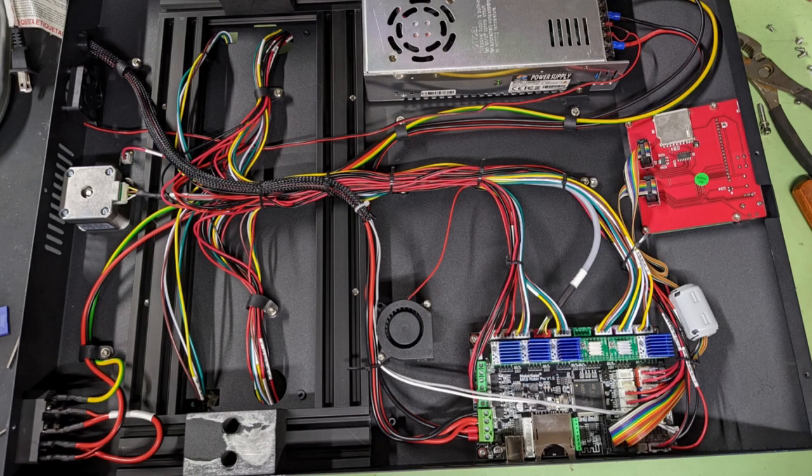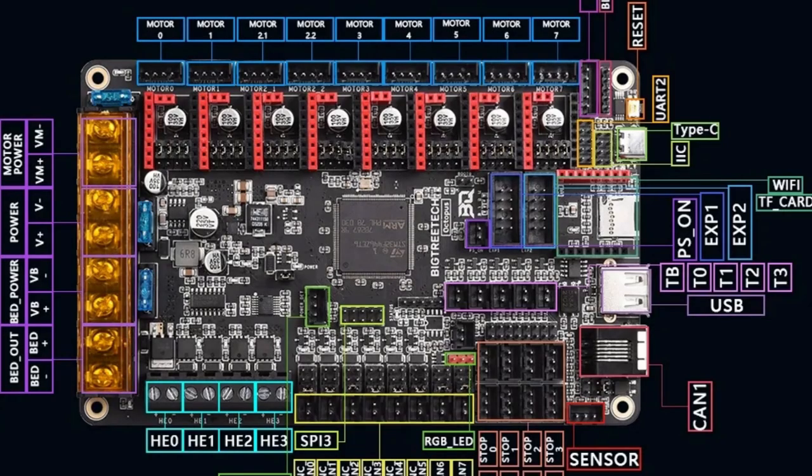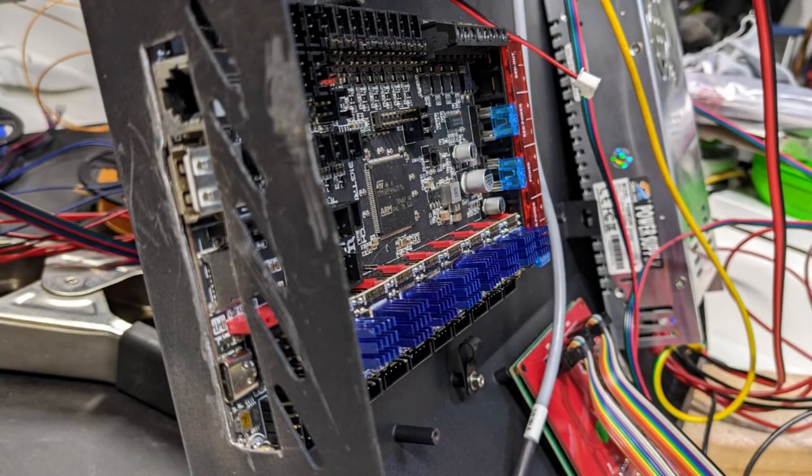Given all the additional motors, we had no choice but to pull the original control board and replace it with the Big Treetech Octopus. This board can easily power all the motors needed in our design and runs Marlin firmware quite well. I had to cut a new access hole in the case to make it work — which isn't pretty, but it works.